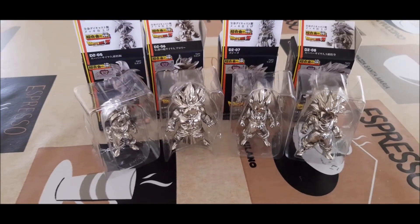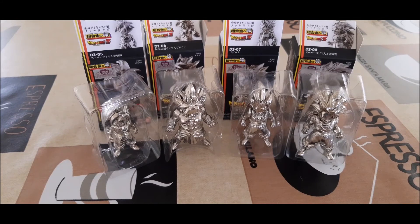And pop them on the shelf there. So yeah, that's all of them. Thank you so much for watching and I'll catch you next time. Bye.